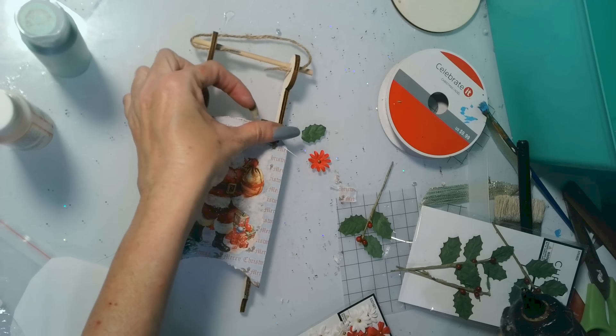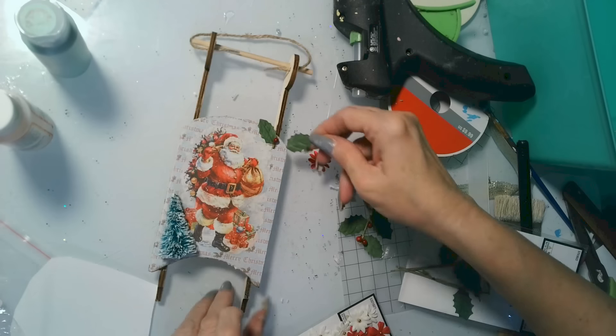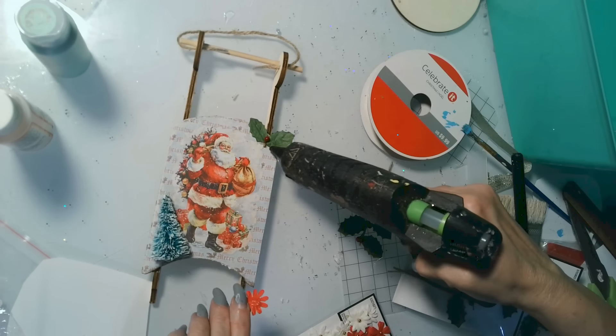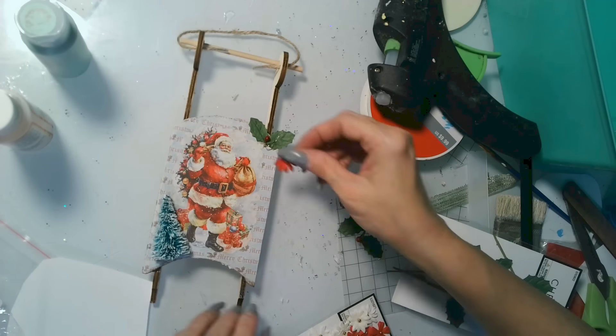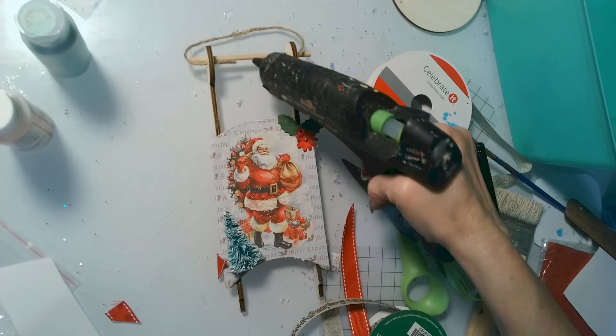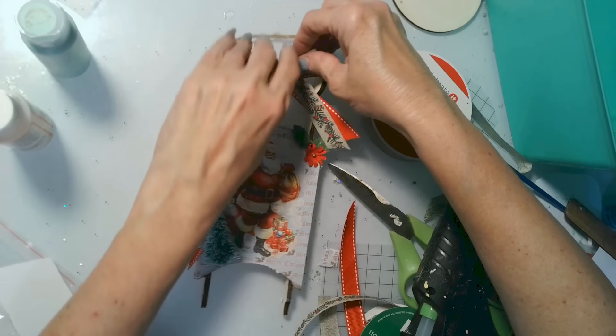I have a memory of Ethan creating one of his first crafting decorations with his grandma — a little sled with his handprint and his name. So this sleigh ornament is a memory for him; I might actually give this to Ethan instead of keeping it for myself.